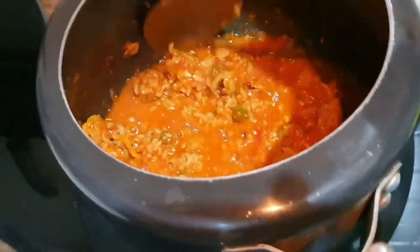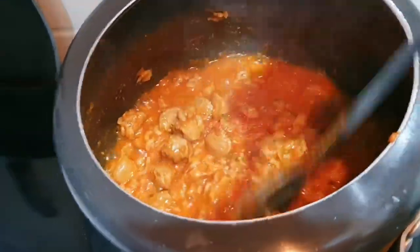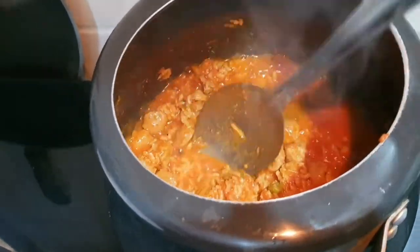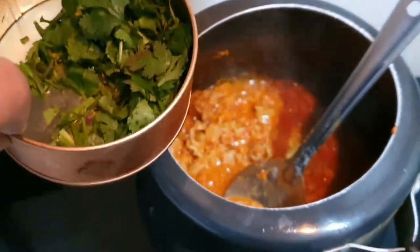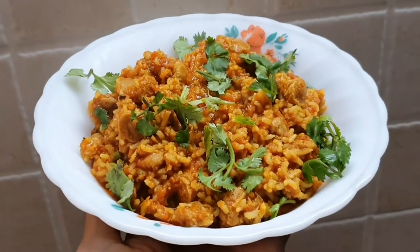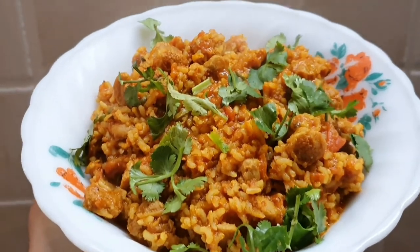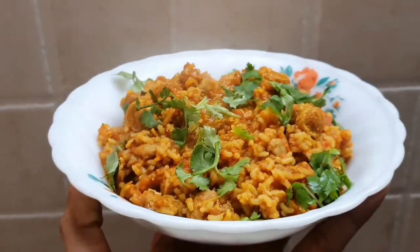Fifteen minutes later the biryani is almost done. We personally like it a little watery, so we'll turn off the gas in a couple of minutes. If you prefer no curry at all, cook for another 5 to 7 minutes. Top it off with coriander and plate it — this is our end product. Under 35 rupees, under 300 calories, over 20 grams of protein, and around 6 to 7 grams of dietary fiber.